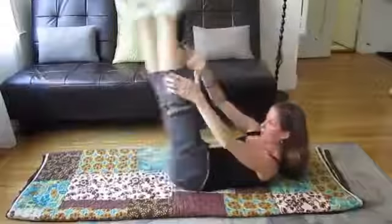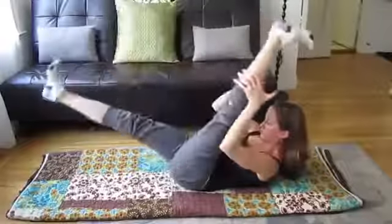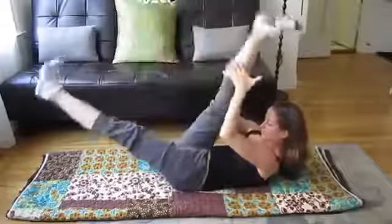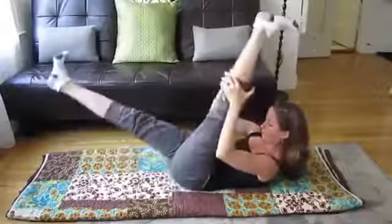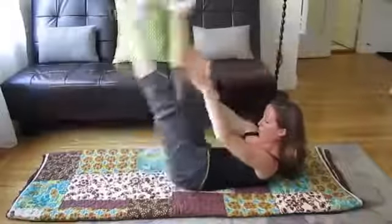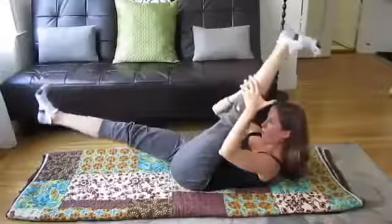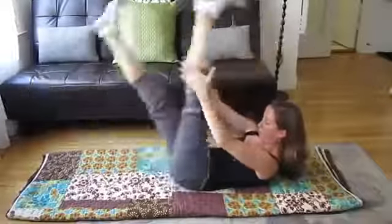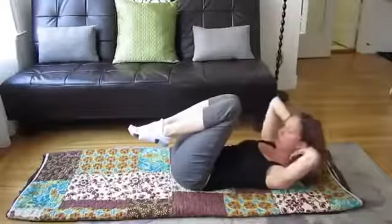I'm pulling my belly in, in. Zip, zip — and that zipper is just like zipping up really tight pants. And that's the scissors. Fourth exercise, called lowering lift.